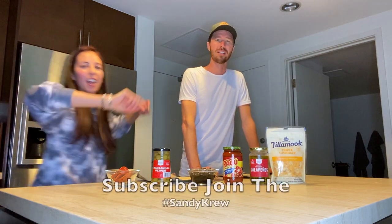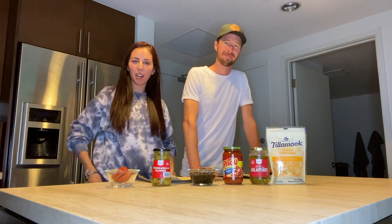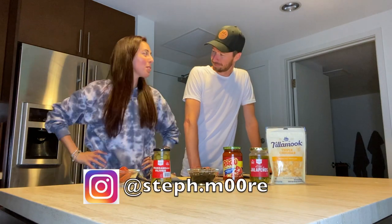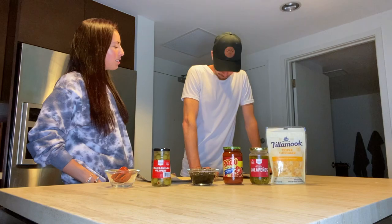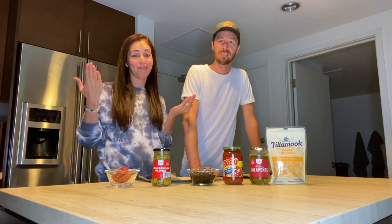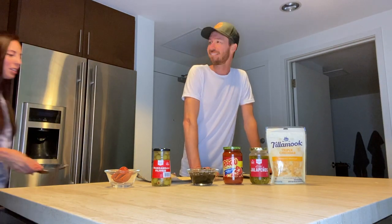Hey YouTube! Crystal's here in her Stephanie Moore sweatshirt — check her out on Instagram — and I'm here in my plain white t-shirt, which you can pretty much get anywhere, check it out at your local dealer.